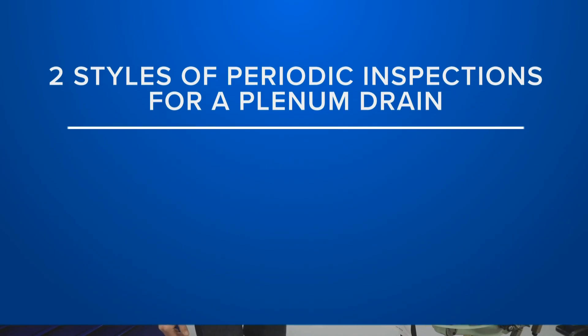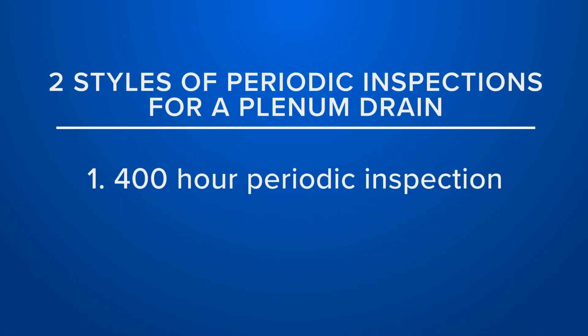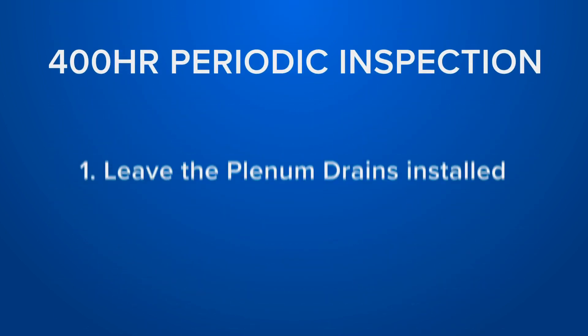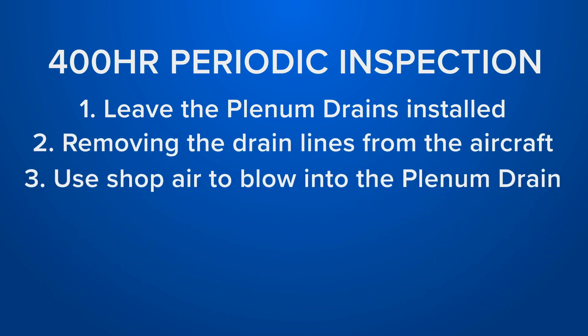To complete the periodic inspections of a plenum drain you have two different styles. One is a 400-hour periodic inspection, and that inspection is completed by leaving the plenum drains installed, removing the drain lines from the aircraft, and using shop air to blow into the plenum drain. This air should pass through because the plenum drain should be open while the engine is not running.